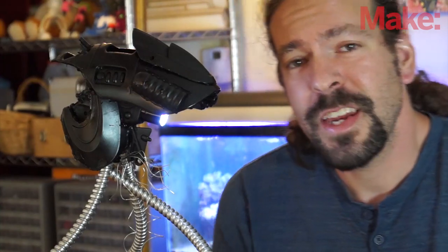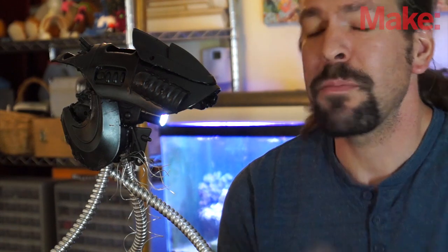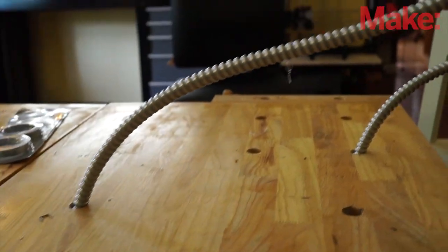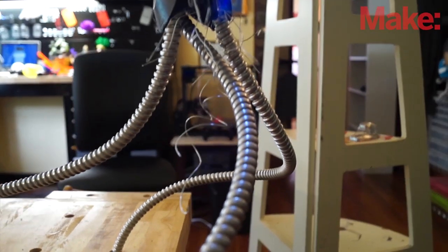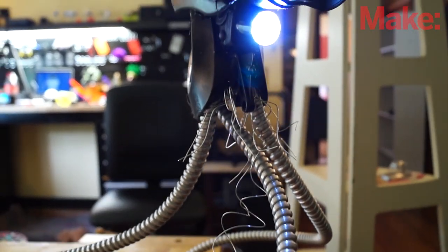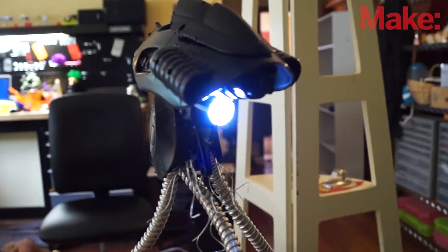So here it is. It ended up costing about $30 after a trip to the hardware store to get the cool spray paint that works on plastic and these metal legs. The flexible blue plastic legs I used before looked really goofy, so I picked this stuff up, and the most expensive part was the spray paint.